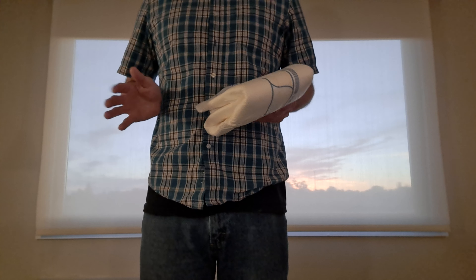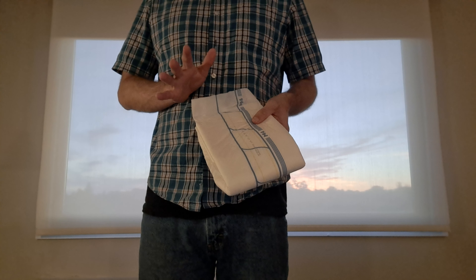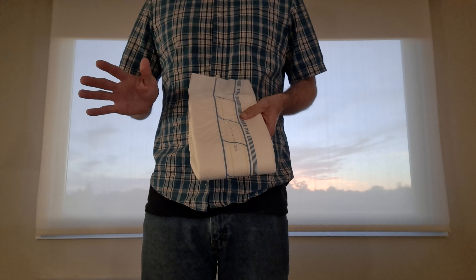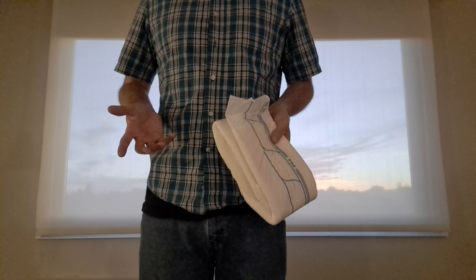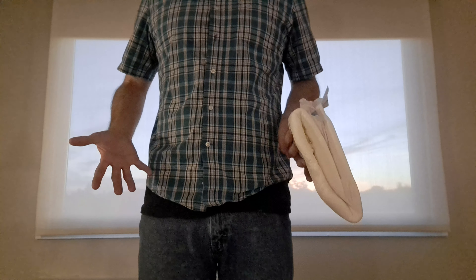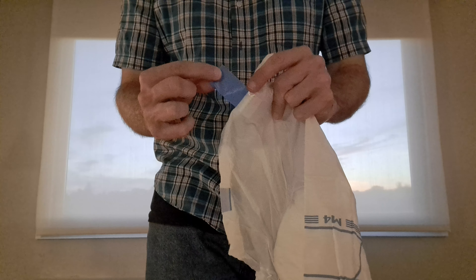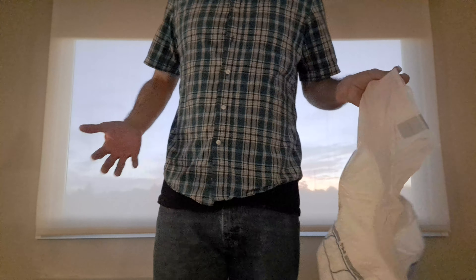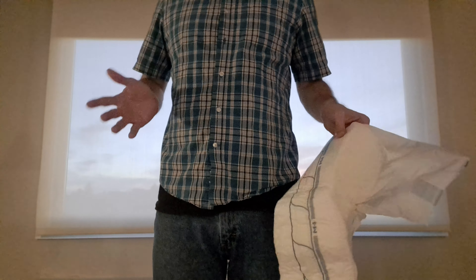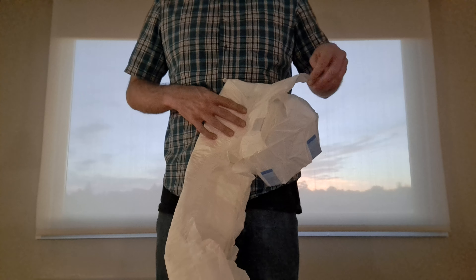I wore a few of them and I started experiencing issues — not with every single one, but maybe like one out of every three or four diapers I would have a tape break just from wearing it. What happens is you put the diaper on and it would actually break just right here — just like if you wore it too long, like overnight. So I had a couple of these pop off on me, and I just wanted to do an update on that.